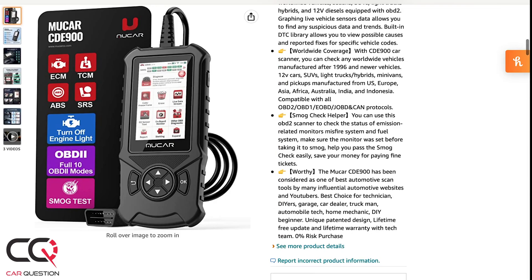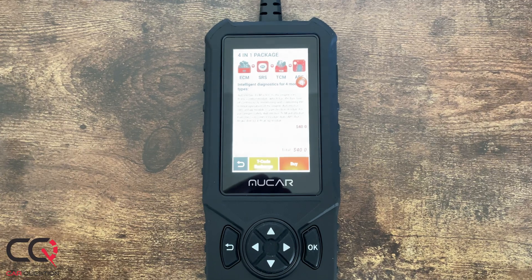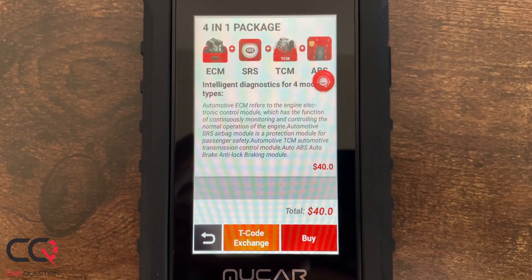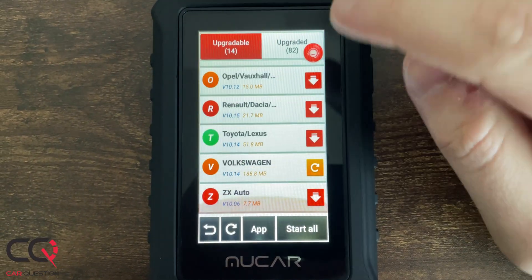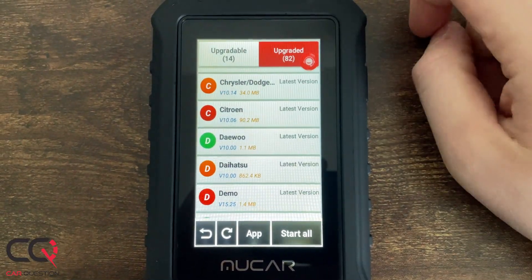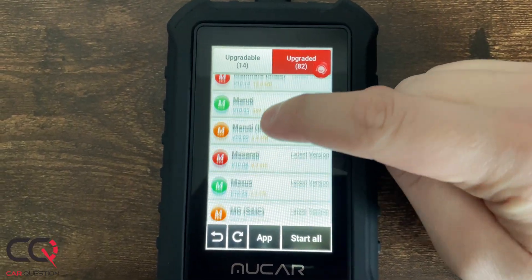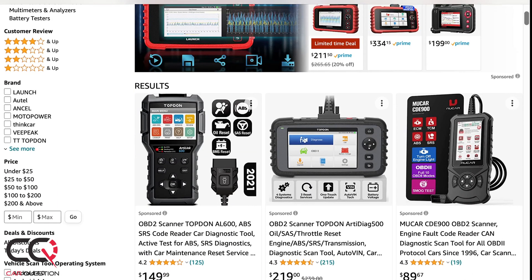One thing I don't like about this scanner is that you have to pay twice to get the full product — one time for the scanner and a second time for the upgrade to get all the ECM, TCM, SRS, and ABS codes with all the manufacturer data. I think it's a little bad because when I pay for a product, I want to get the full product and not have to pay a second time — almost half the cost again — to get the full functionality.